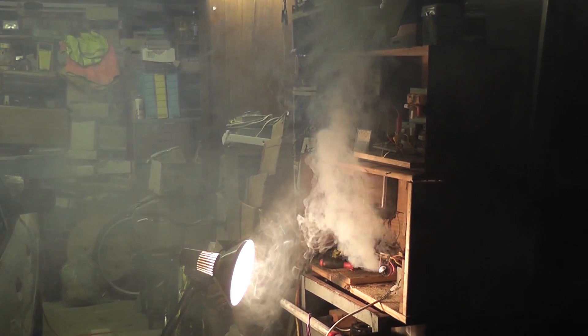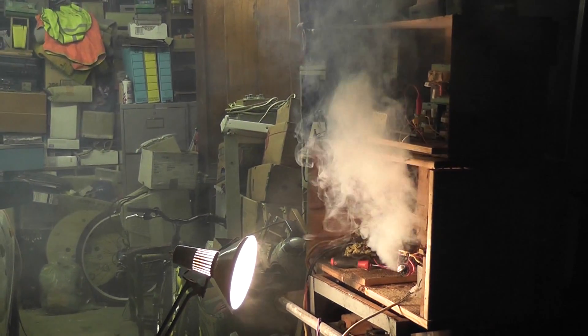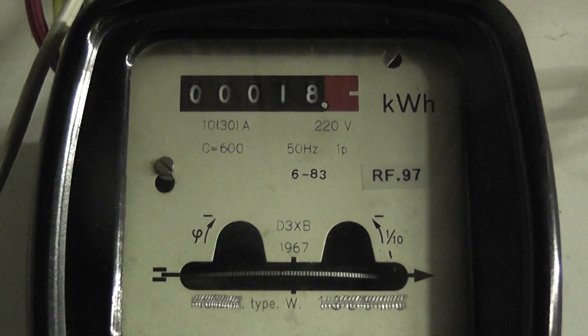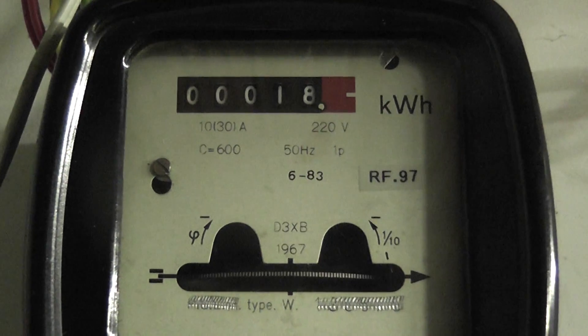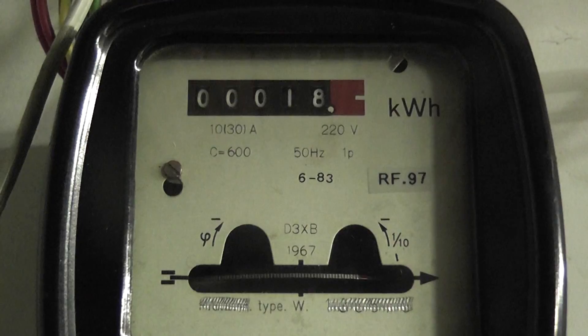Definitely makes a good smoke bomb, one of those caps. Seven minutes and it's still smoking. My YouTube meter is still on eighteen. I'm going to put another meter up here with one or maybe even two decimal places — gives me better readings.